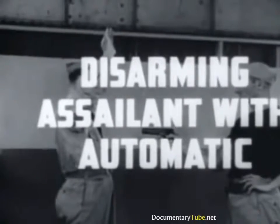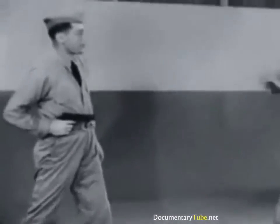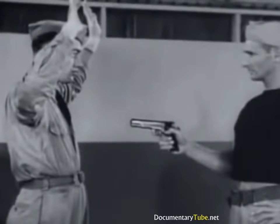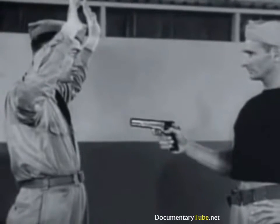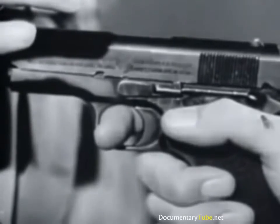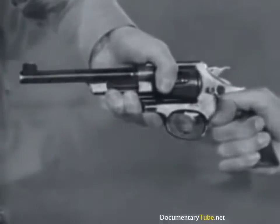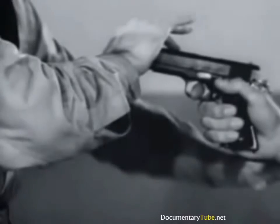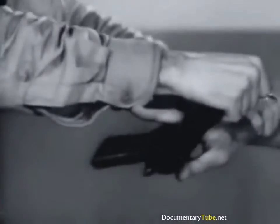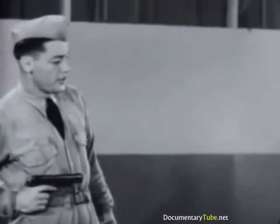Disarming assailant with automatic. In this maneuver, speed and surprise are paramount. Keep arms raised and eyes level until instant of action. If weapon is a sliding barrel type automatic pistol, strike barrel with palm of hand, forcing back the slide and rendering the pistol inoperative. In the case of an uncocked revolver, holding the cylinder prevents discharge. Seizing the wrist with the left hand, force the gun barrel backward, twisting against the thumb. Continuing the twist increases pressure on the trigger finger until the assailant is subdued or the finger is broken.